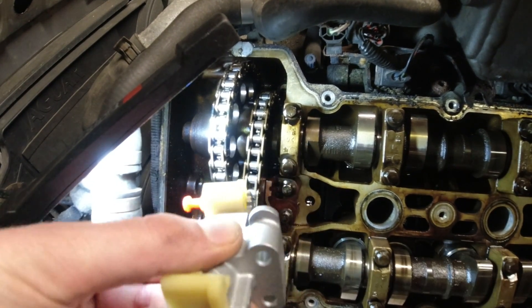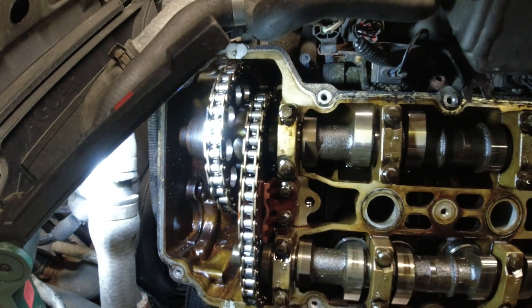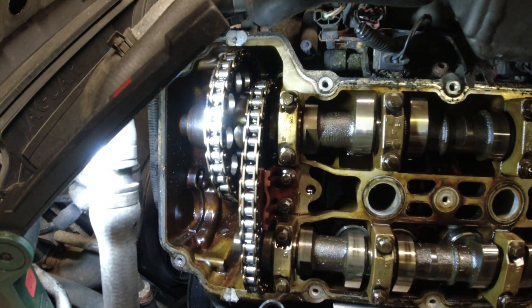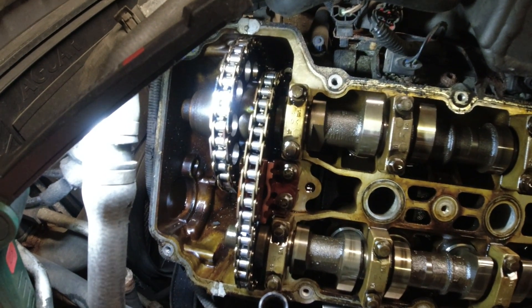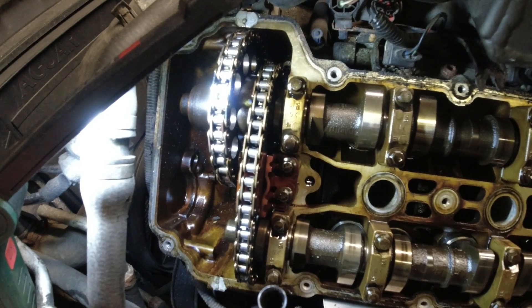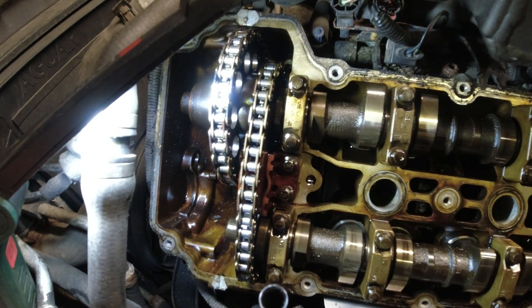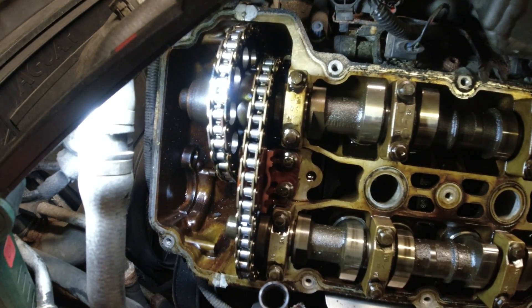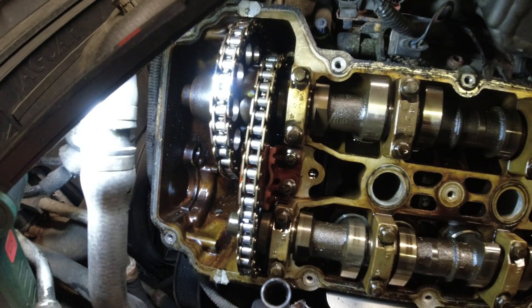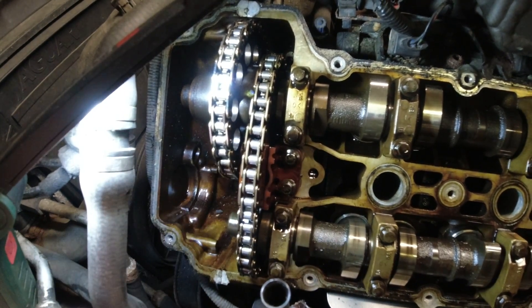The lower one — if you have issues with those tensioners, which is less common, you'll get a warning; you'll hear chain slap when you start up. This one doesn't give you any warning. If an owner says, 'Oh, it's running nice and quiet, chains have no issues,' this thing can go at any time. However, if you replace it with the last iteration — the all-metal one, which is the only one you can buy nowadays — then you're good to go. This was also fixed in the 4.2-liter engines, so all the early V8s have this issue.